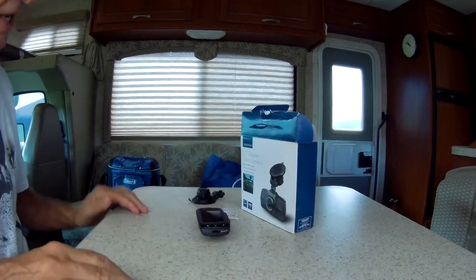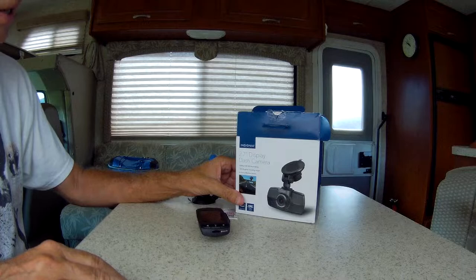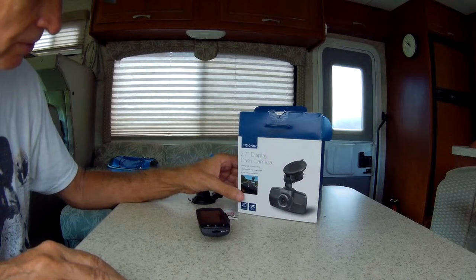Hello everyone. Today we're going to install an Insignia dash cam on the motorhome.